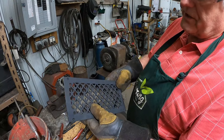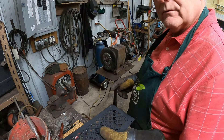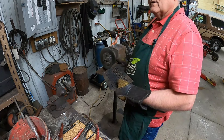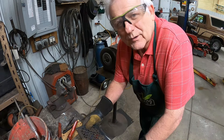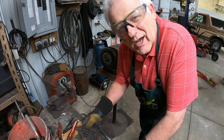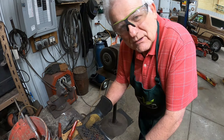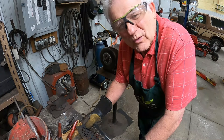First step is to run this across my wire wheel. I'm going to do that right now. By the way, I know that I could sandblast this, but most of you that are DIY people don't have sandblasters. I don't either. Let's do this on our own with what we do have.